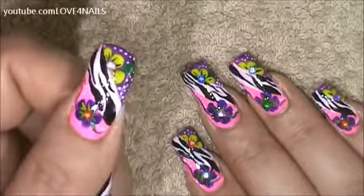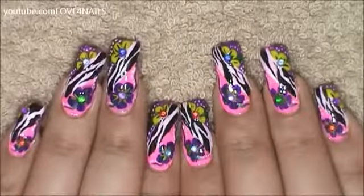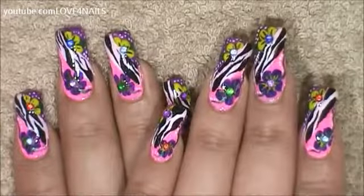Your last step is just to apply your top coat sealing in your design. I hope you guys enjoyed this tutorial and try out this nail art design using your favorite colors. Be safe and I'll see you next time. Bye!